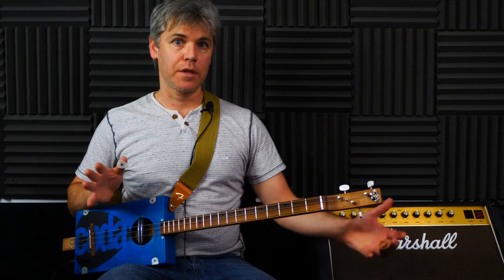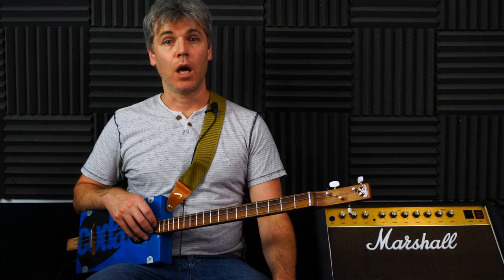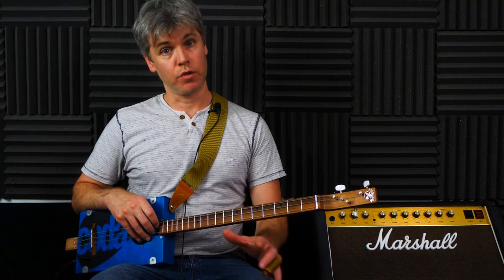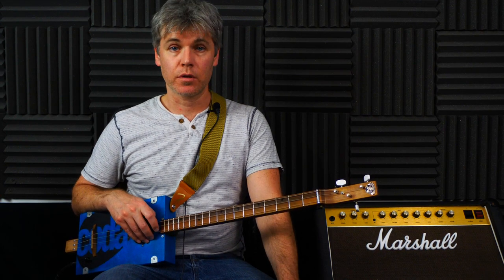If you like this lesson, please consider going to the site and supporting the channel. You can download the score - very reasonably priced. It's really useful for learning this demo and it's half price for the first seven days, so just a couple of bucks. We really appreciate it if you consider doing that - it would just help us be able to put out more content more frequently.